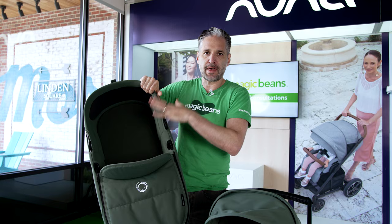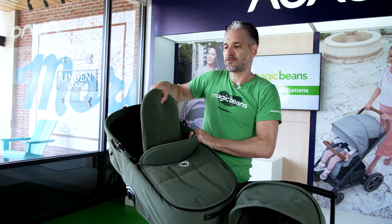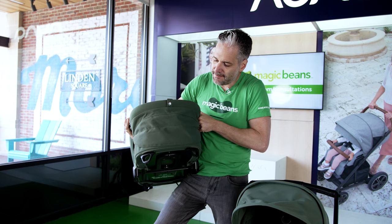For demonstration purposes we're not going to show that, so just imagine this canopy on this bassinet. But it is a very nice bassinet with a nice, soft, yet firm mattress on it. Similar to the Fox 3, another Bugaboo stroller, they have this air ventilation system, so air can breeze through.